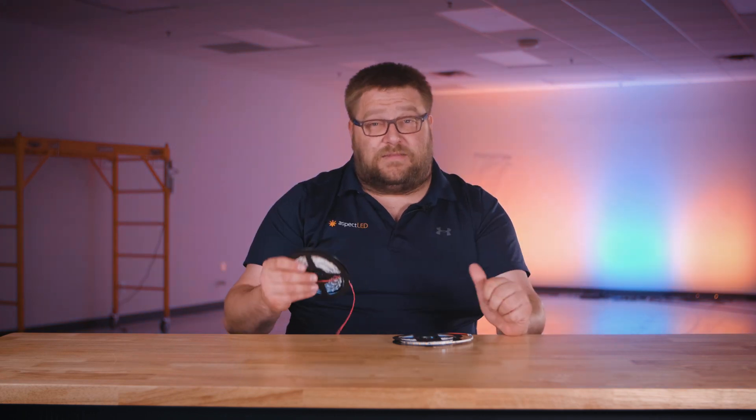Hey everybody, it's Marty from Aspect LED. Today we're going to take a look at the options, features, and compatible products of our X-Series Super Narrow Strip Lights. This tiny strip light is the perfect solution for those applications where you want to have a bright strip light but don't have the space to fit it. Some applications for this are architectural details or art installations.